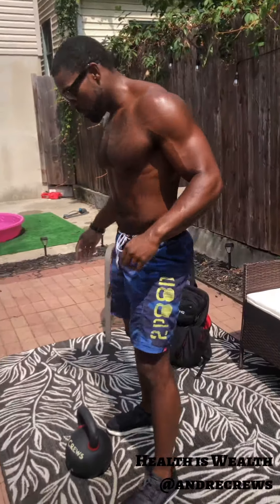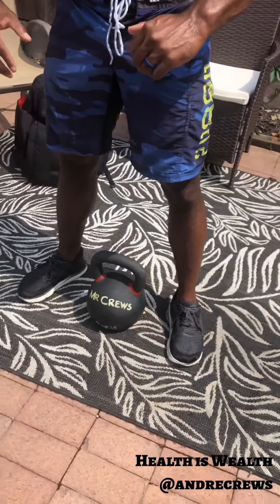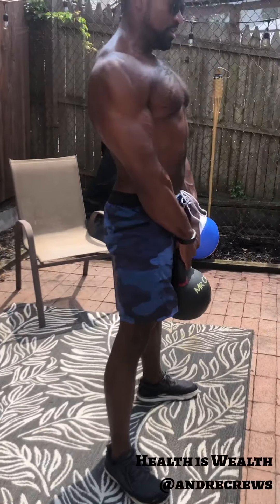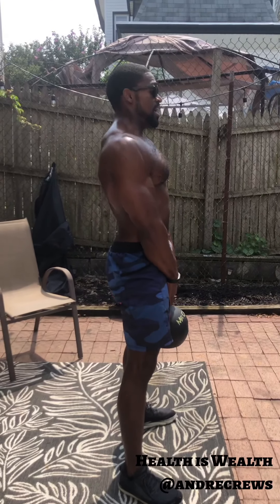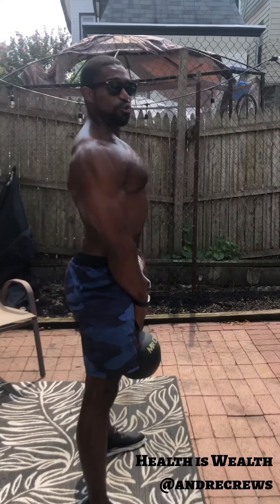All right, let's start with our kettlebell deadlift — movement number one. Get the shoelaces in line with the handle. You want to think big, strong chest, and pinch between the shoulder blades. From here, slight bend to the knees, just stand up and squeeze your butt. Inhale at the top, exhale as you're going down. Nice and easy — a nice, flat, strong upper back.